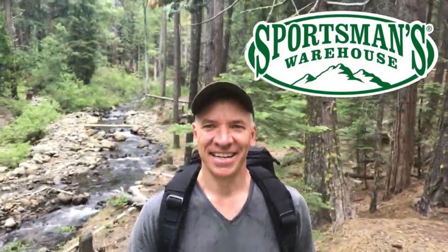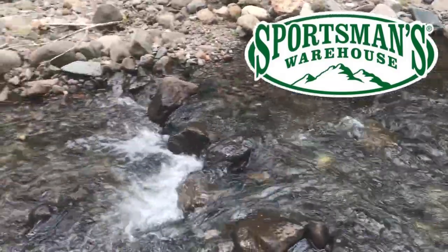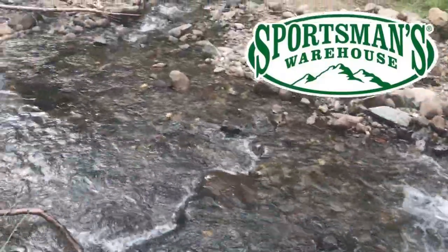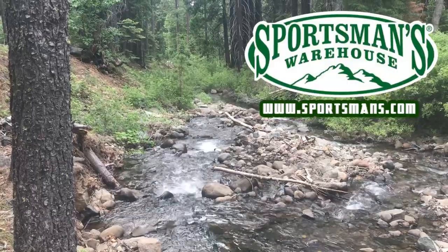I wanted to thank Sportsman's Warehouse of Reno, Nevada for providing the Kelty Red Wing. Much thank you, Sportsman's Warehouse of Reno.